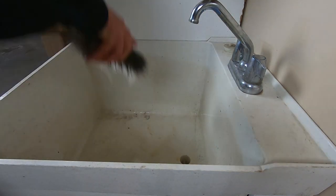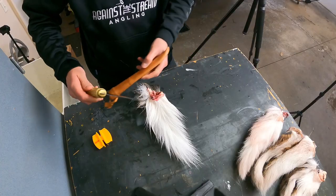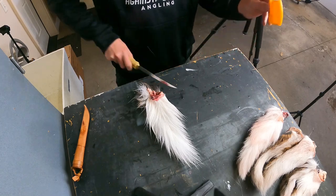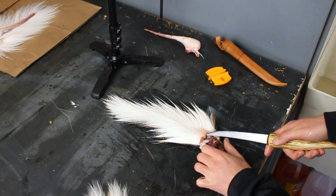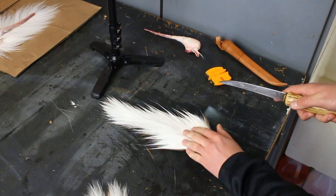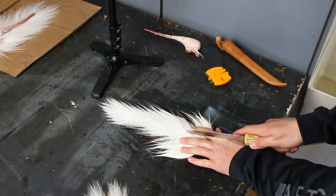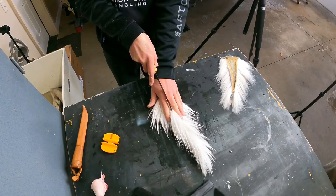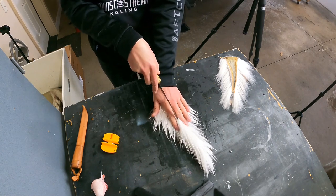Bring some of the water out of there, and now it's time to start skinning. A sharp fillet knife works great. Getting started is the hardest part — once you get it started it goes pretty easy. I'm just guiding with my fingers so I can feel where the top of the tail is. Rather than using hacky motions, you just want to push the knife along the tail to get a much smoother cut.